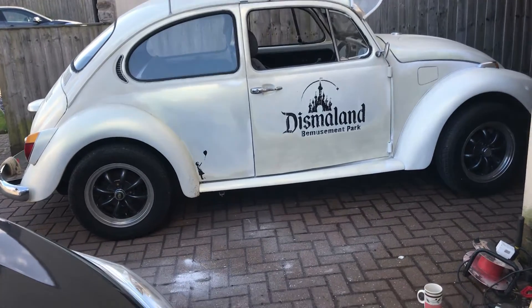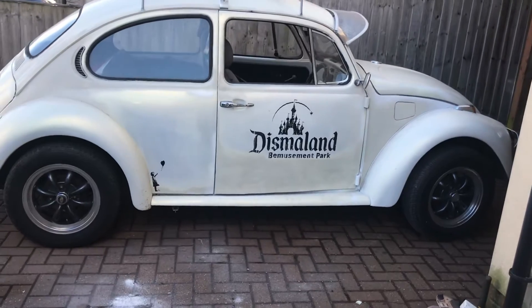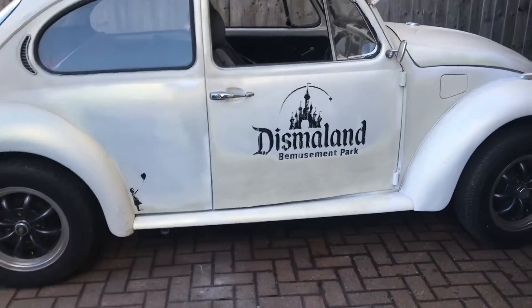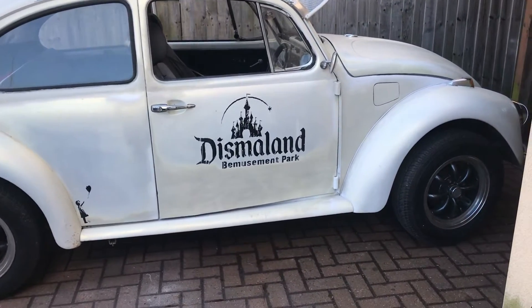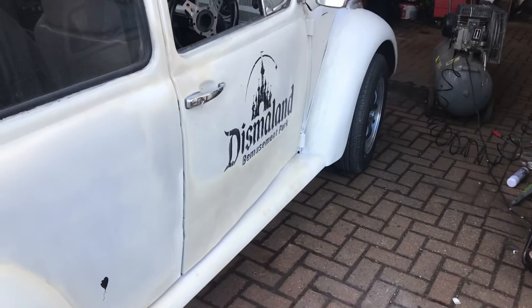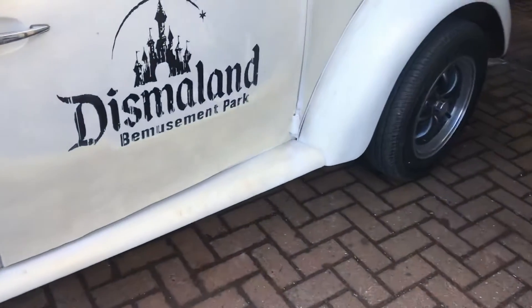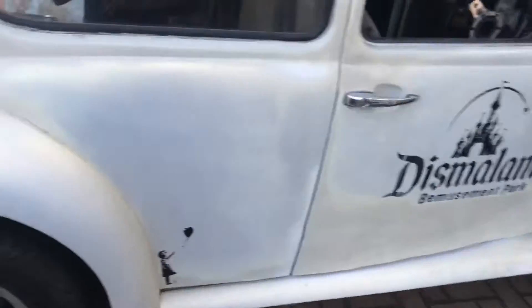I'm doing a bit of paintwork today, carrying on with my Dismaland sort of ratty look. I've sanded down the bottom half of the door properly — it is all lumpy and bendy, but I'm gonna keep that because I think it goes with the Dismaland look. Even the cream fading into the white, I like that. I think it suits the car.